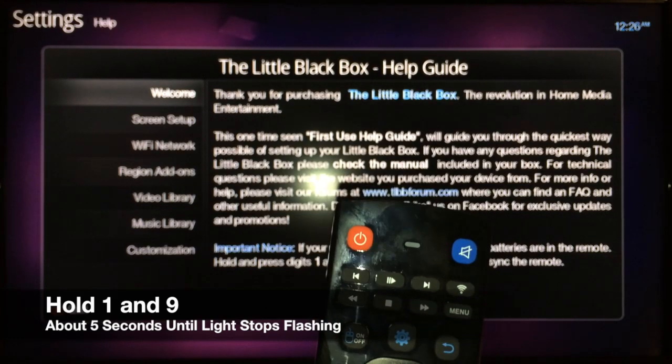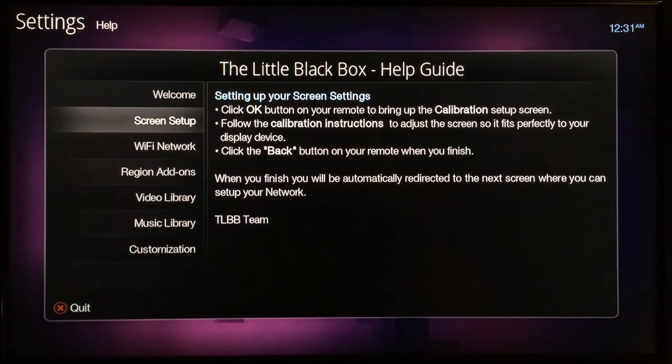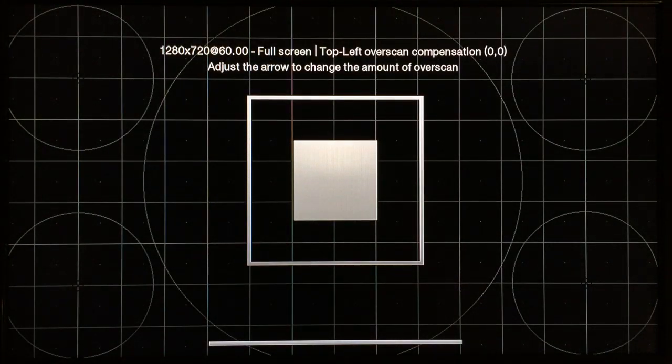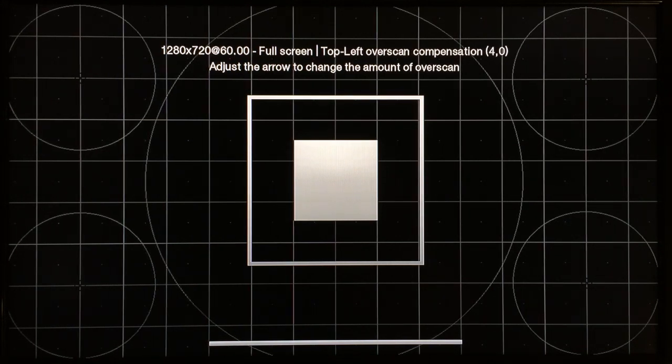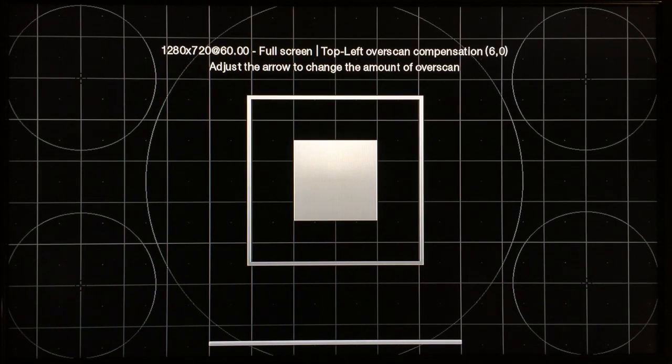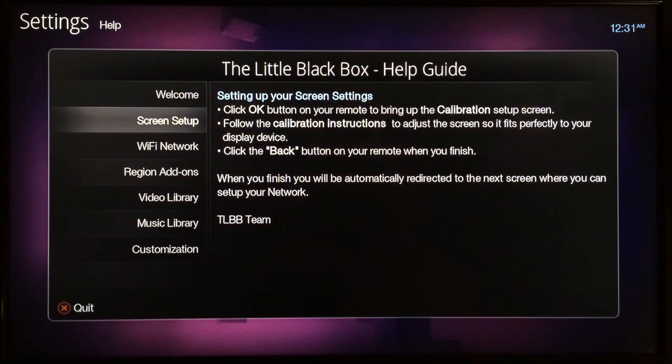Continue holding and then the light will stop flashing and the remote will be synced with the device. Now that the remote is paired, you can go to screen setup and adjust your screen the way you want it. You want to make the squares even with the lines at the edges — I just need to move mine to the right a little. When you're finished, just hit the back button on the remote and move on to the next step.